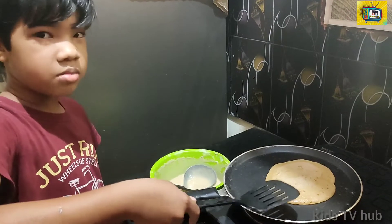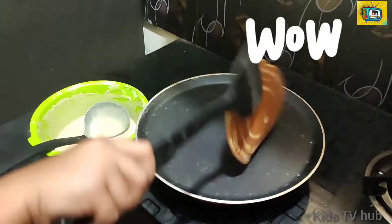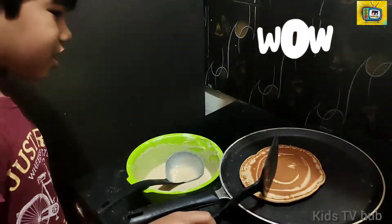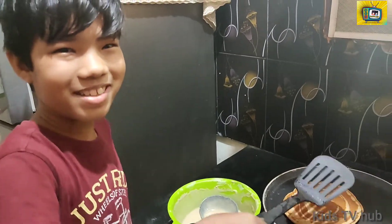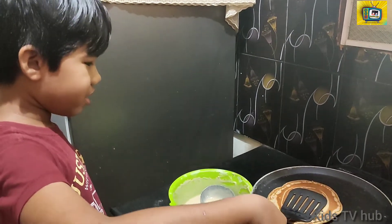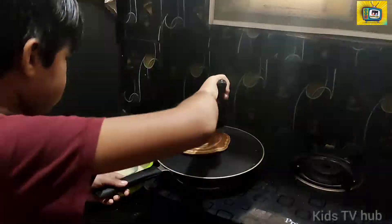Once the bubble comes, let's flip this. Wow, it is so yummy! I think it will be so yummy — it is like the chin-chan pancake, like a cotton pancake. Okay guys, I think it's done. Let's put it on the plate.